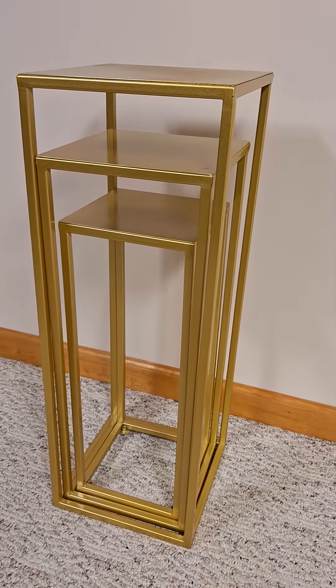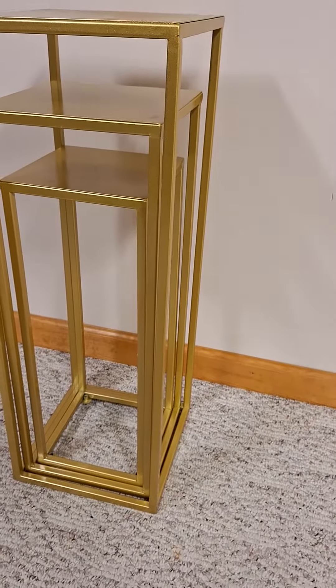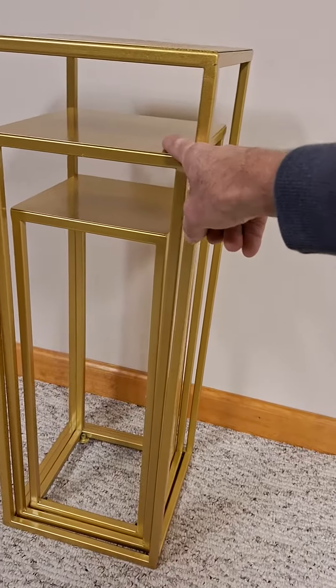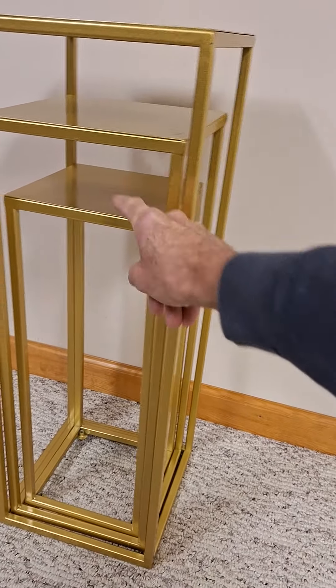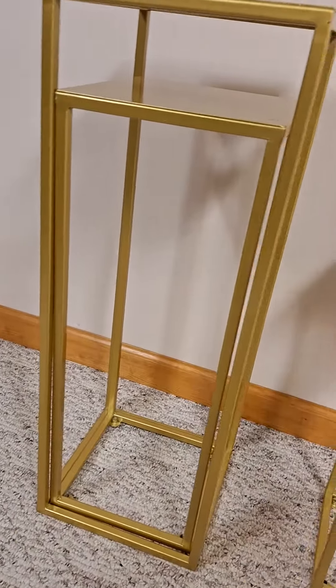The dimensions on these are approximately 28 inches, 24 inches, and 20 inches. When they're pulled out, they look fabulous.